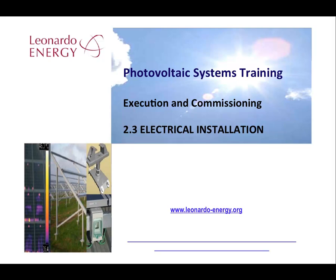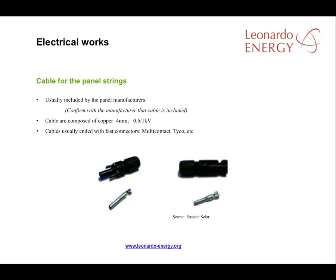The main electrical works to be undertaken during project execution are the modules electrical cabling, the connection cabling, and the earthing system. The modules electrical cabling is normally supplied by the panel manufacturers. This cabling is normally composed of copper and comes fitted with fast connectors, enabling easy connection of one panel to another. It's important to confirm with the manufacturer that this cable is included in the supply.